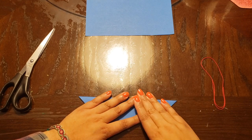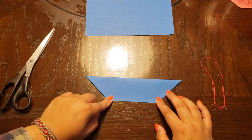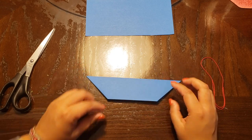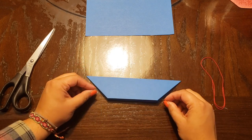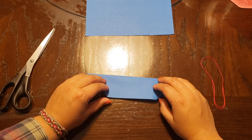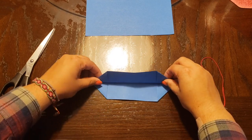You should now have sort of a little boat-looking shape. Now comes kind of a tricky part — we're going to fold this in an accordion form, so it's going to go up and down and up and down. Just follow along with me, so we're going to fold up.